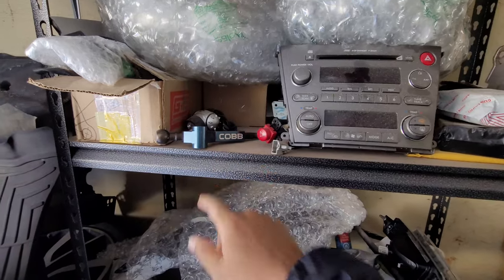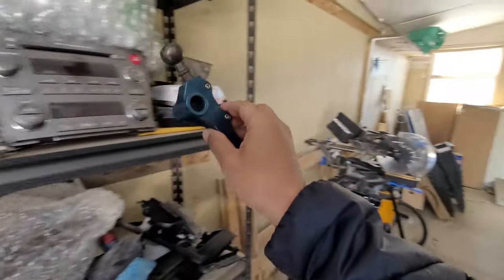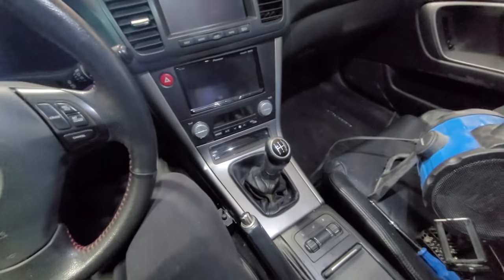Today I think I'm going to deal with this Cobb short shifter that's been sitting on that shelf for a while. It's time for it to finally go in the car. So this shifter should be a relatively straightforward install.